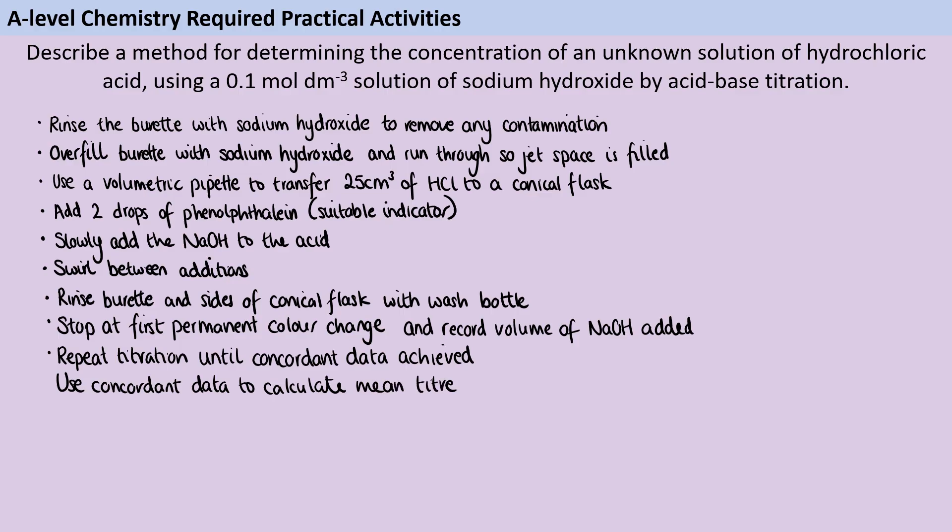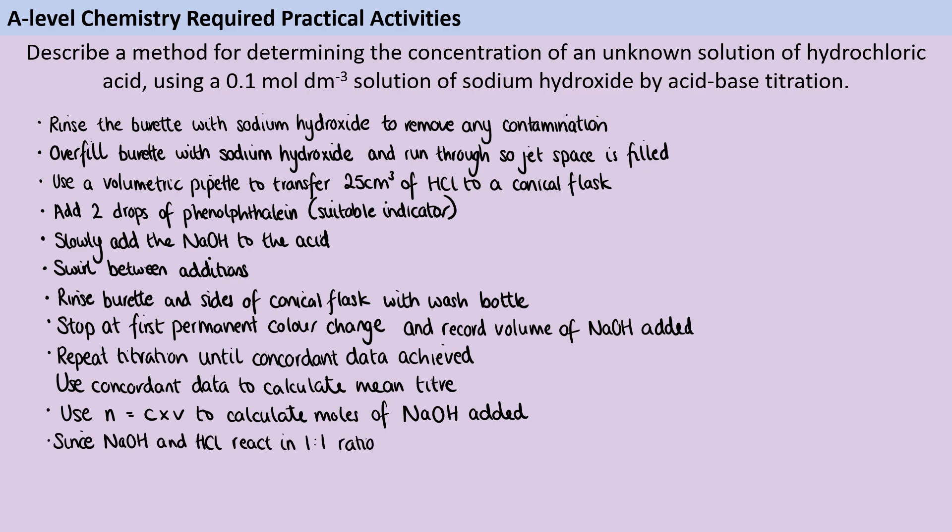We're going to use those concordant data to calculate a mean titer, and we're then going to use the formula moles = concentration × volume to calculate how many moles of sodium hydroxide we've added. We then need to look at the ratio with which the alkali and the acid react together, which here is one to one, so however many moles of sodium hydroxide I've added, that is the same as the moles of hydrochloric acid. Finally, we divide those moles of hydrochloric acid by the volume of the hydrochloric acid to calculate the concentration of that original solution.